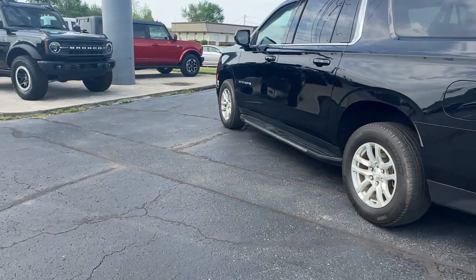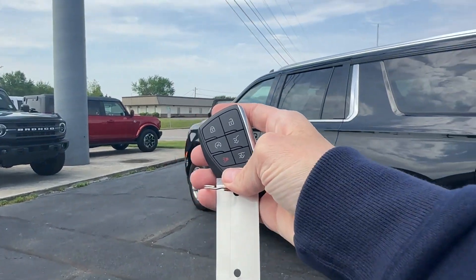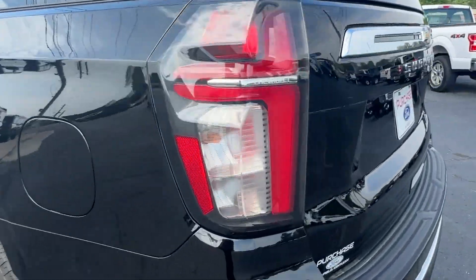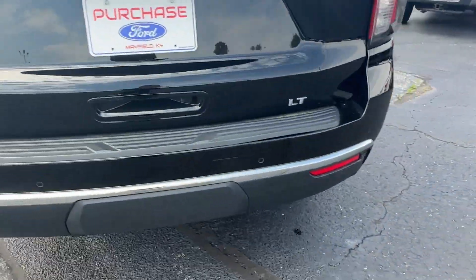It has a remote start on there as well. Just to cancel it back out, just hold the button down. Here's the LT trim.